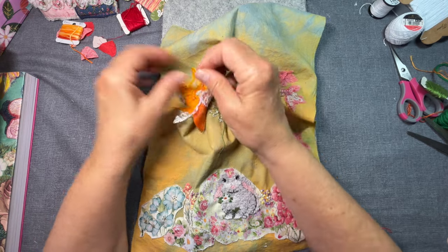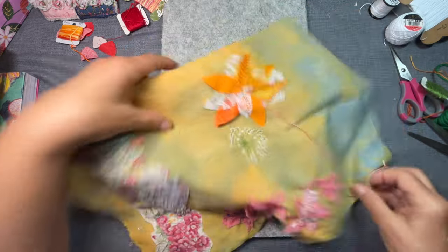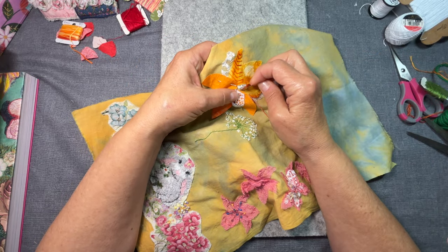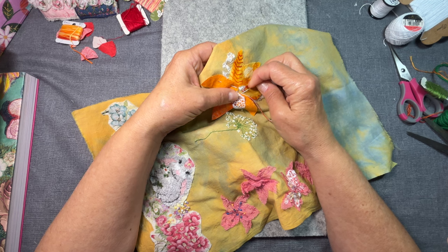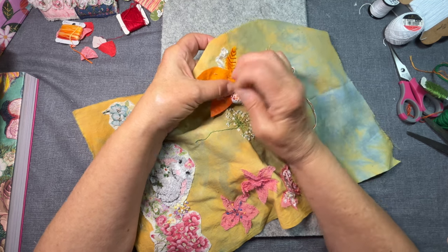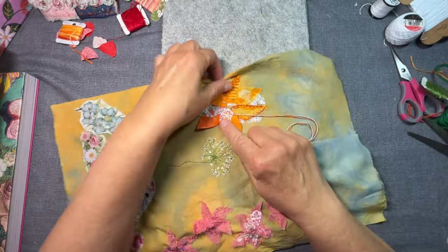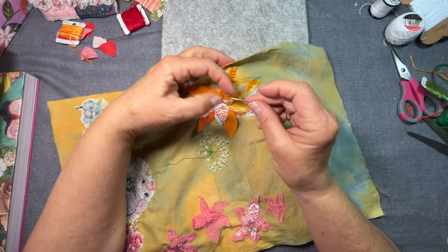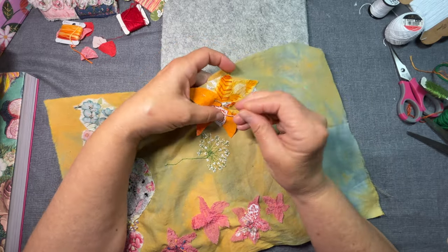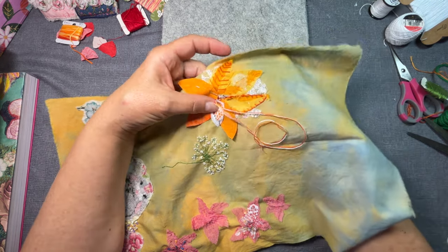So I'll pull this thread up. This is going to make the thread a lot thicker than these threads I used here. But let's just go in through the hole instead of trying to get three threads through this very thick lace. I'm using a chenille needle because it has the bigger eye, but it's got a sharp point.